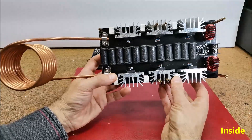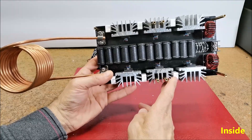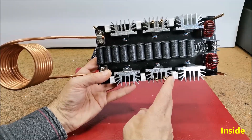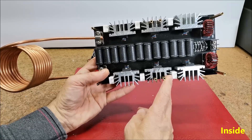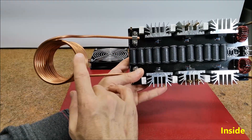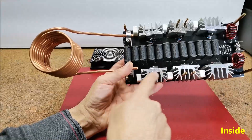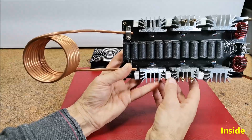According to the components, it is not difficult to conclude that it is a standard zero voltage switching ZVS driver, used to drive high frequency resonant converters, typically for applications like induction heating, power supplies, and ballast lighting. According to the size and shape of the coil we can conclude that it is a high power induction heater. The MOSFETs are interconnected in two groups, each of three in parallel connection, so that they can withstand a higher current.